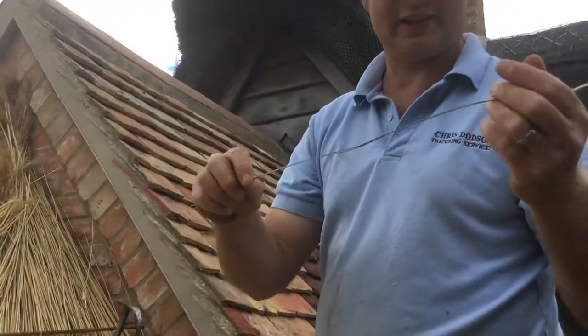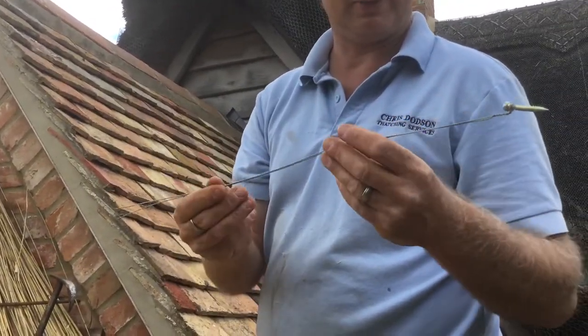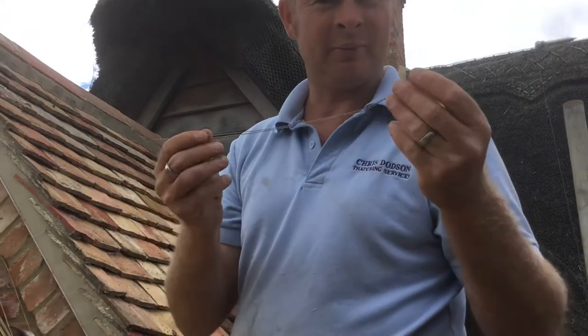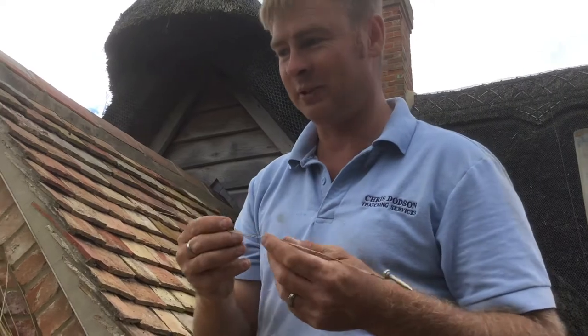You've also got screw fixings, which are fairly modern in the thatching world — not really that modern, they've been used for about the last 25 years, coming across from Europe. Most thatchers have moved on to these now rather than the spikes. I'm going to show the difference between them now.